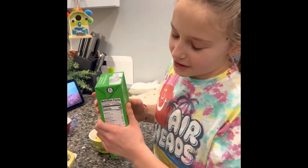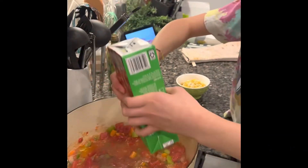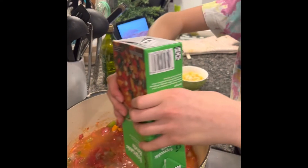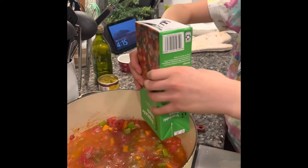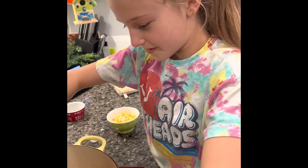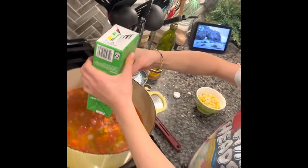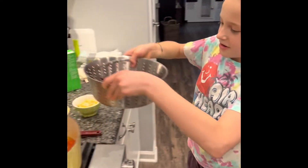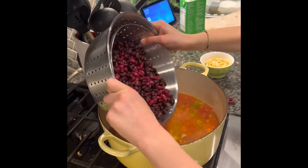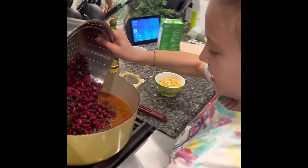Now that it's been about another three minutes, we add in our veggie broth. Add in your beans — two cans of black beans and then a cup of kidney beans.